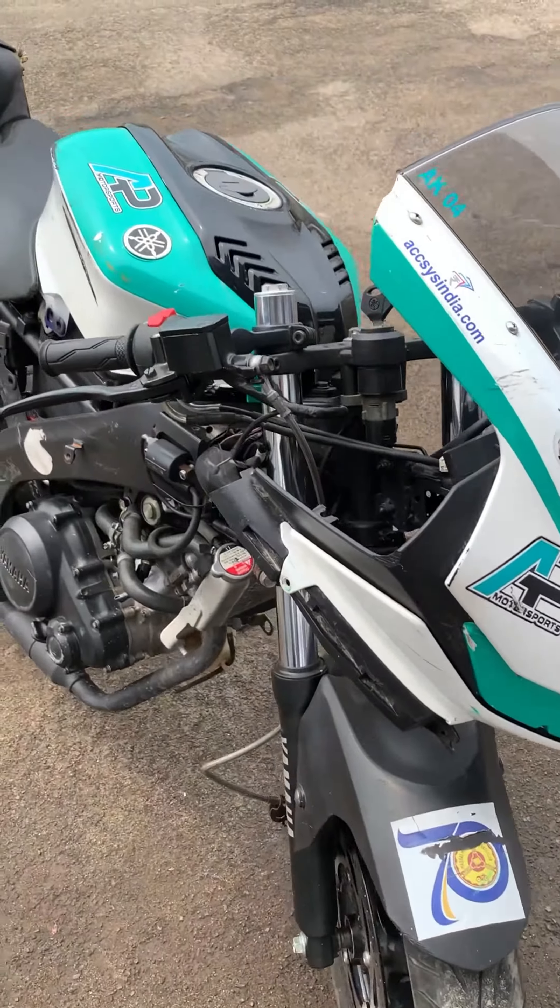So, this is my race bike. Now I am going to ride this bike. My team is Rookies Racing.